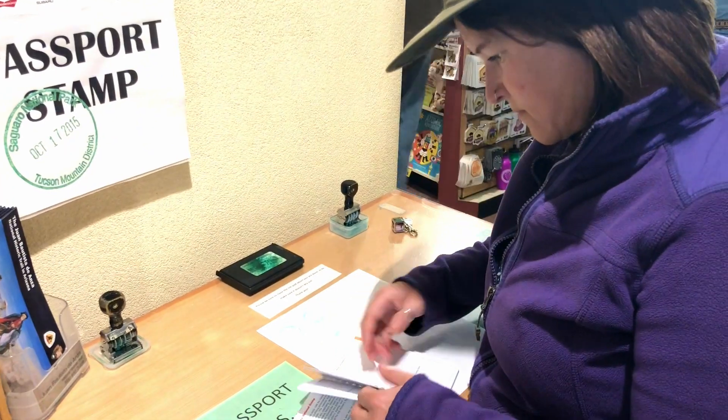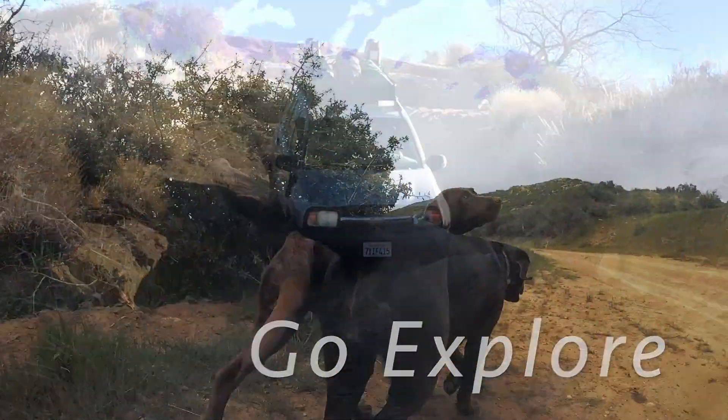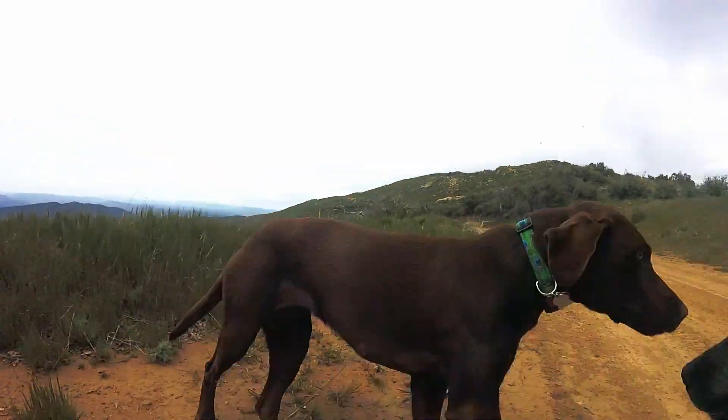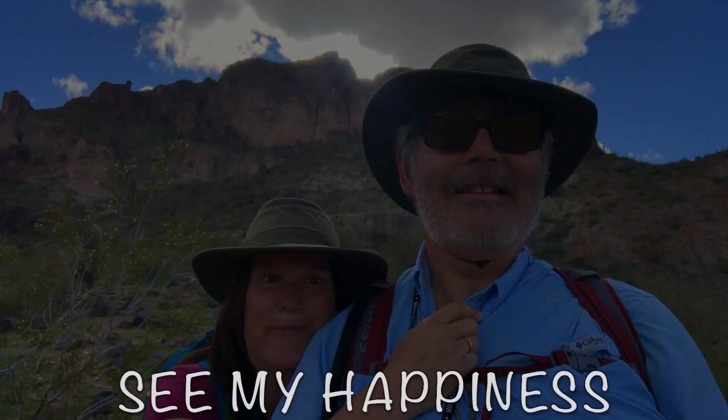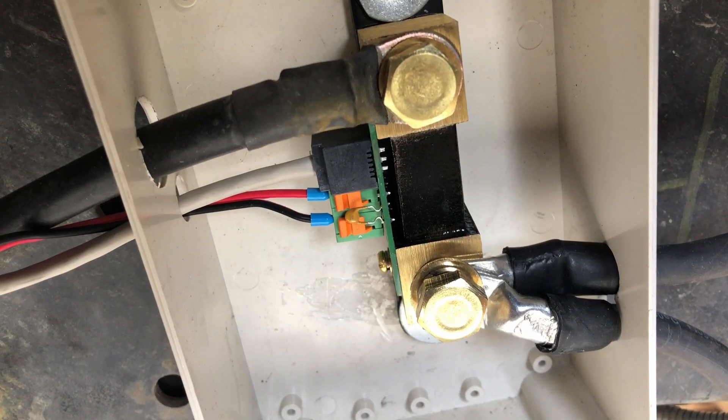Hi everybody, today we're going to be installing a Victron BMV712 battery monitor — it's the Bluetooth version. I'm just going to show you how I'm running this wire. It's a COM cable; it goes in the back and down to a shunt by the battery box. A shunt allows the monitor to tap in and know what the flow of electricity is from the battery to the rest of the coach, so I can keep track of voltage as well as energy going in or out.